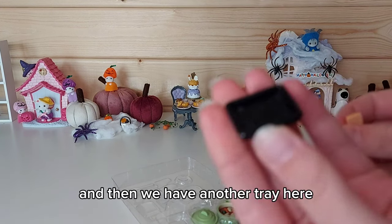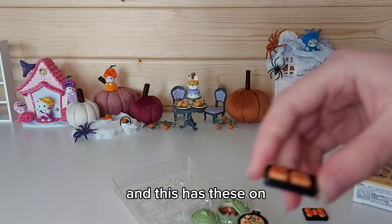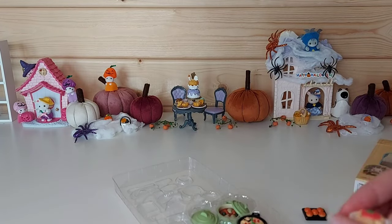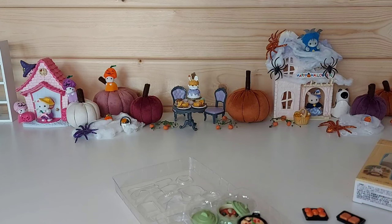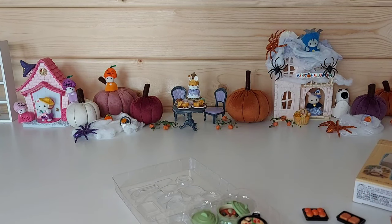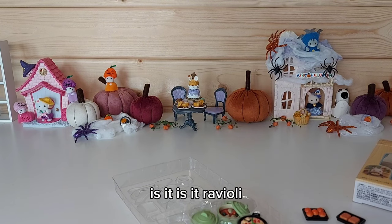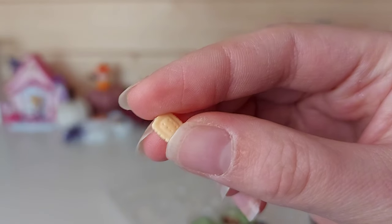And then we have another tray here, and this has these — I'm not sure, these are supposed to be cakes maybe. Oh, I've just realized something — I think this is pasta, and I thought these were biscuits but this is pasta as well. So you can cook it in the pan and then put it on the plate with the sauce. That makes sense. Is it ravioli? I think the ones that are like filled — I think this is ravioli.